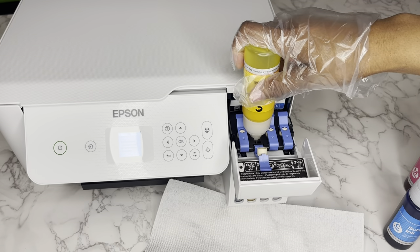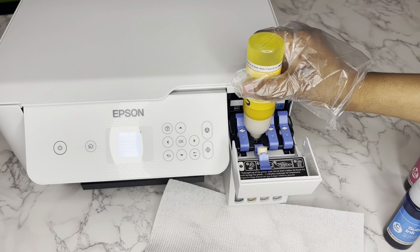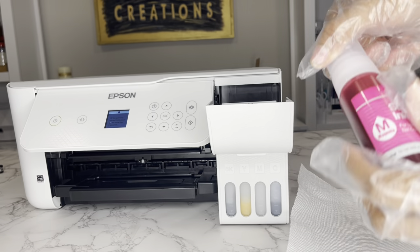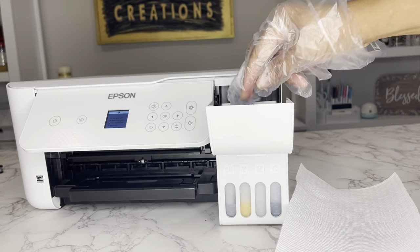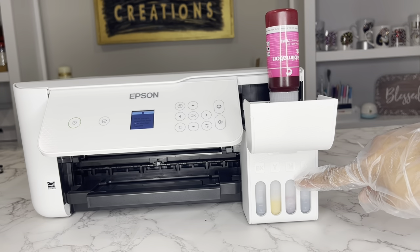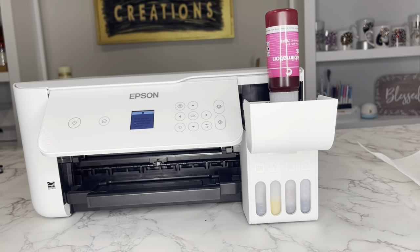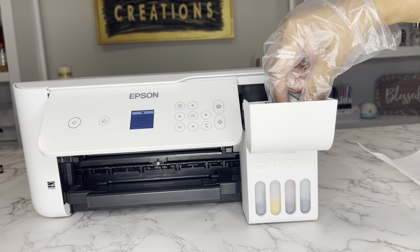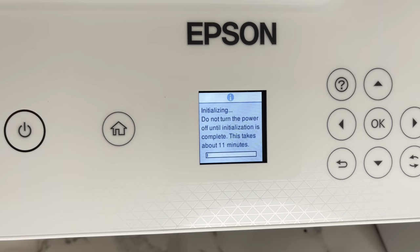I really love the fact that these bottles are leak-proof — I did not want to mess up my new craft table. The ink only comes out when it's punctured at the top. All of the chambers are filling up one by one. One bottle should fill up an entire chamber, and you might have a small bit left over. But this process was so easy, simple, and fast. Now the ink is going to initialize, and I am done.